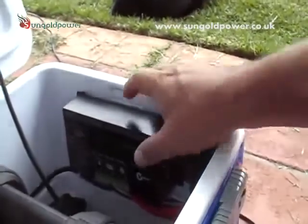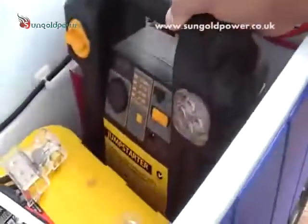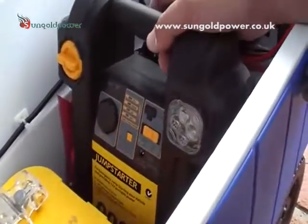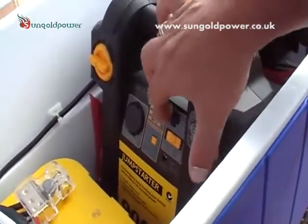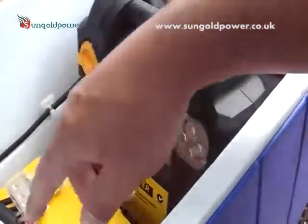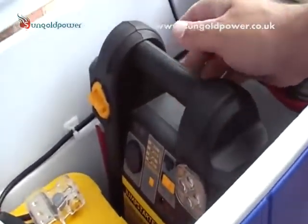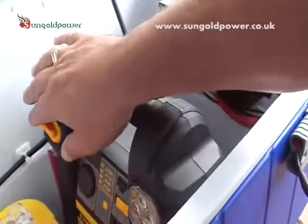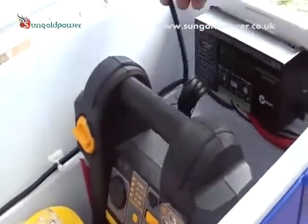Here we have a separate jump starter compressor, light, and USB charger that we can charge off this system as well. This is an individual power supply that we can take out — we use it for blowing up our boat and things like that.